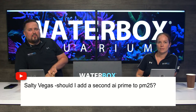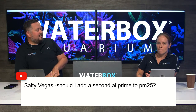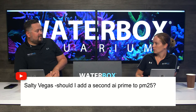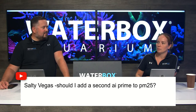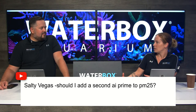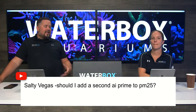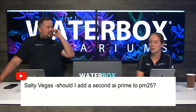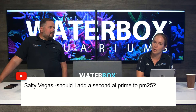Salty Vega asks whether to add a second AI Prime to a P-mini 25. It depends on what corals you're keeping. If you're doing a soft mixed reef, you should be fine with one — center anything harder toward the middle under the light. If you're trying to blow it out with SPS, you might want a second one or an XR15. Or if the tank is filling in a lot and you think you need more light, you could just get a Hydra 32 — that would give better coverage for full SPS.